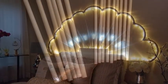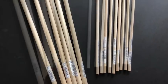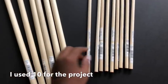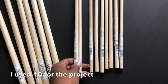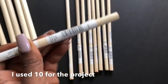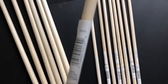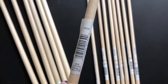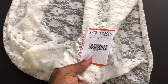I got dowels from Walmart — the larger ones and the medium-sized dowels. I left the larger ones because they were kind of heavy and I didn't want anything heavy, so I kept the medium-sized dowels. I also got lace from Walmart.